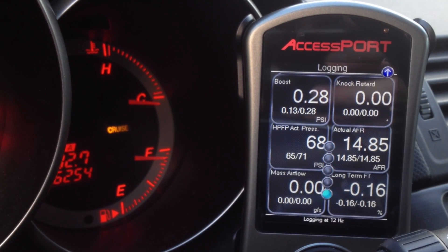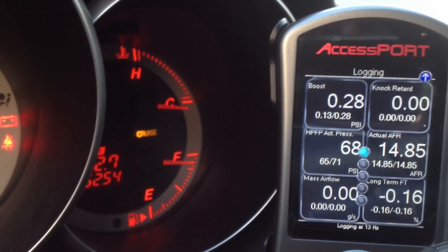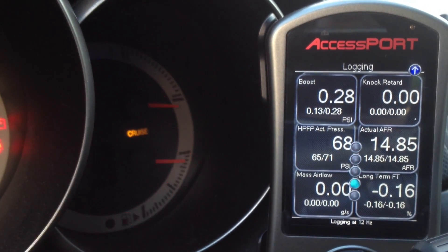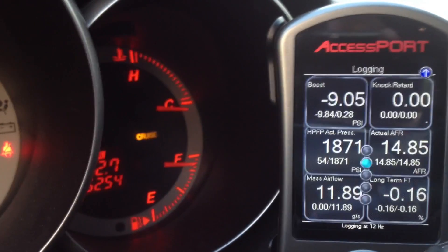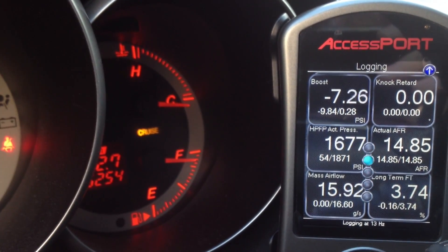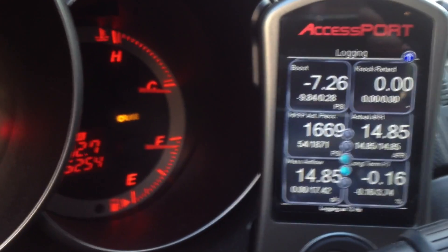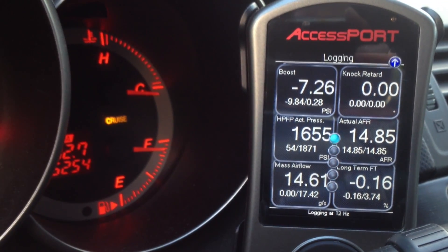Already seeing higher fuel pressure with just the electronic pump. I'm gonna start it. And as you can see the fuel pressure is holding higher than before.